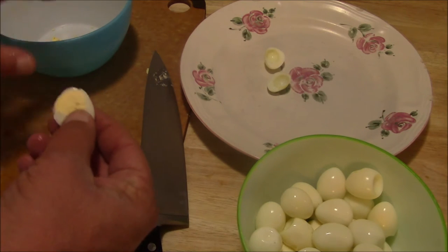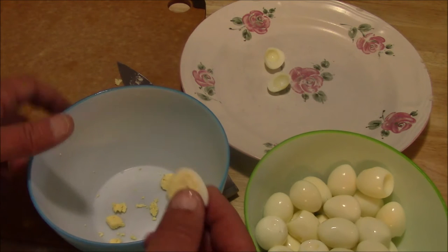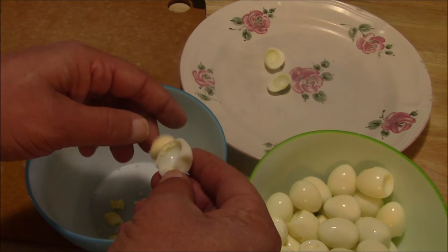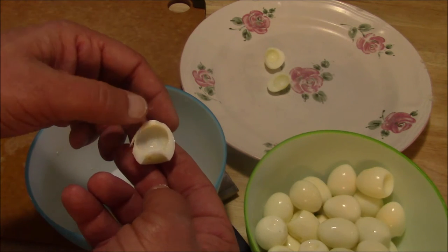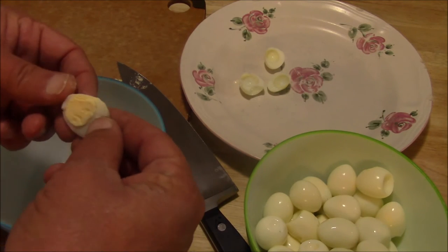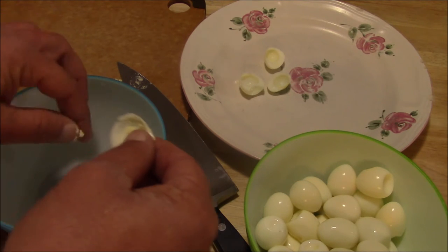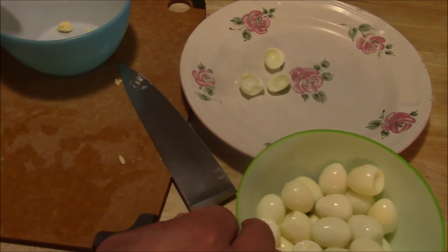Pop that open, keep your hands a little bit damp, and you're going to take the yolk out of the egg. Just kind of peel the egg back and peel the yolk out. You've got an egg half — set it on your plate. Take the other egg half and do the same thing: just kind of peel the egg back and you can usually just pop the yolk right out. Sometimes you have to dig out a little bit of yolk. Put all that yolk in a bowl. I'm going to do this whole bowl full of eggs and then I'll come back and show you the next step.